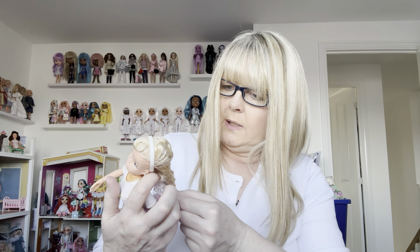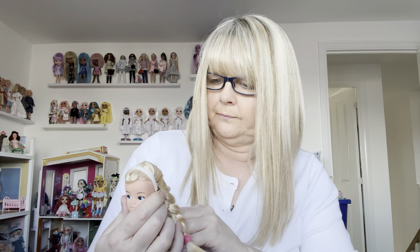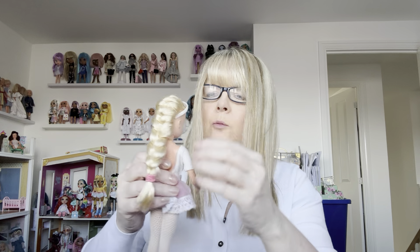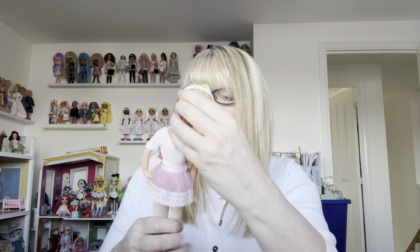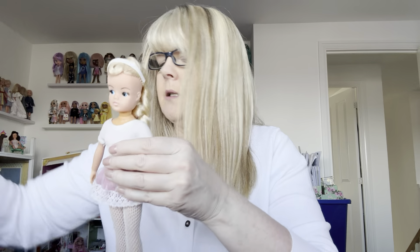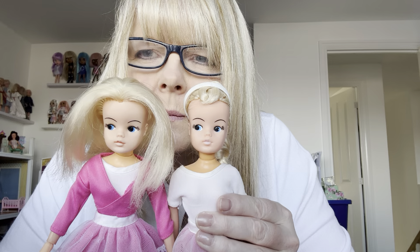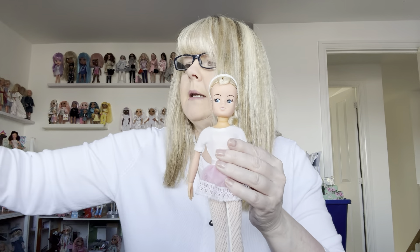So I might as well continue to show you this girl who I also got off eBay. Her hair is done in a French plait — it was done like that when she came and I've never taken it out because I quite like it. She's got long hair done in a French plait, though a normal ballet doll would have their hair in a bun. I think these two are probably from the same year — probably late 1970s.